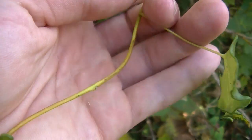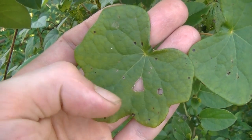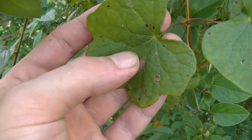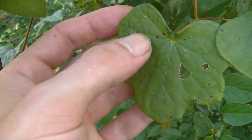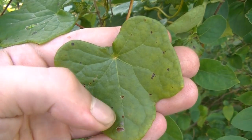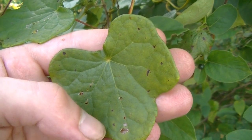The berries of Canadian Moonseed are poisonous and can do your body a lot of harm if you eat them or mistake them for wild grapes. So that's something you want to look out for. Thank you guys for watching this video. I hope you enjoyed it and learned something. If you want to learn more about edible or medicinal plants, make sure to subscribe.